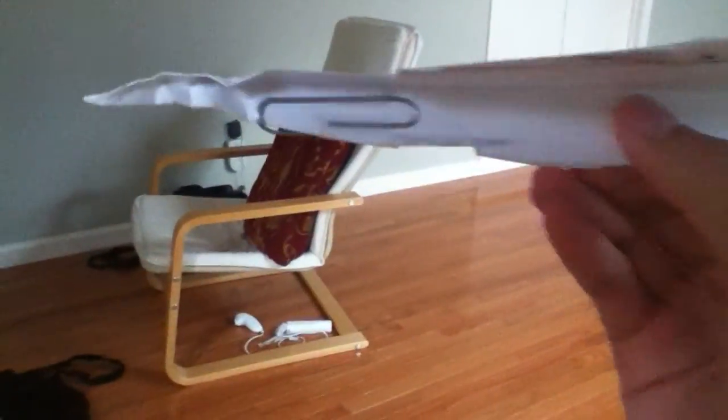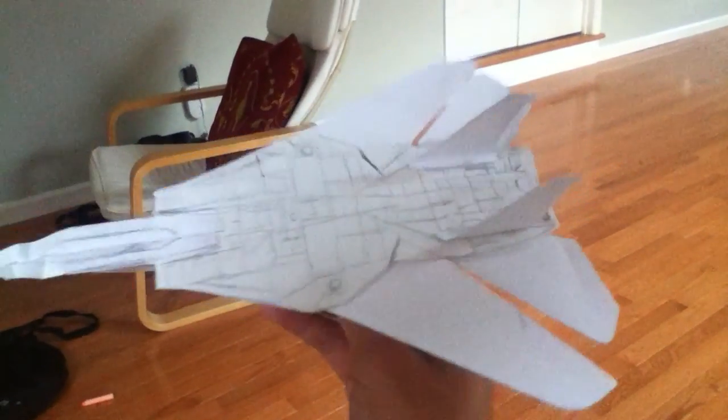Oh, what happened there? This is true to any paper plane out there: if it's too tail heavy, just add weight in the front — make sure it stays there. I taped it on. That works. This plane does not fly with its wings open; it only flies with them closed.